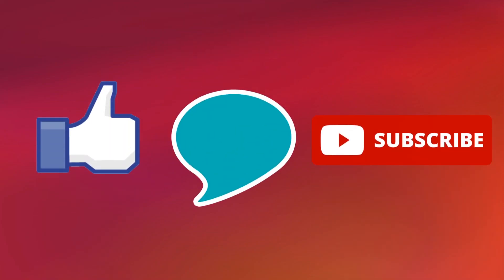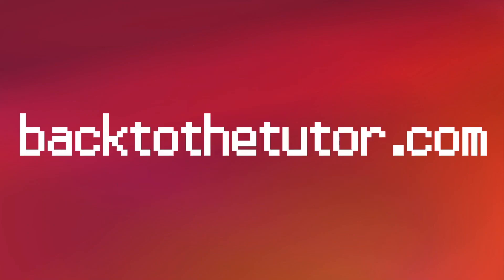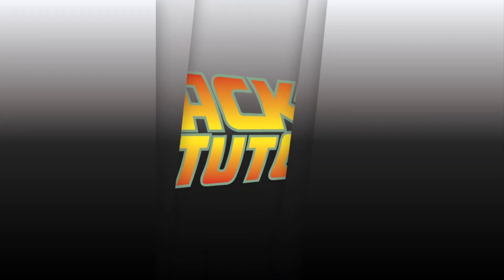If you enjoyed this video, be sure to like, comment, subscribe, and share it with your friends. I'd appreciate it if you could also share it on Twitter with the official Flex Seal account so that they can see this. Also, please consider checking out my website, backtothetutor.com, where you can find links to donate to educational nonprofits. Until next time, I'll be waiting for you to come back to the Tutor!